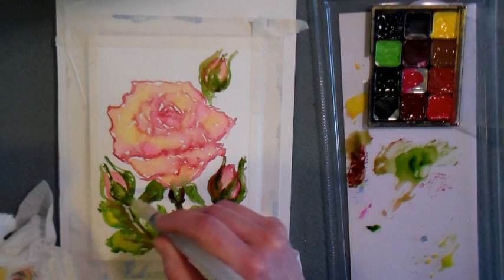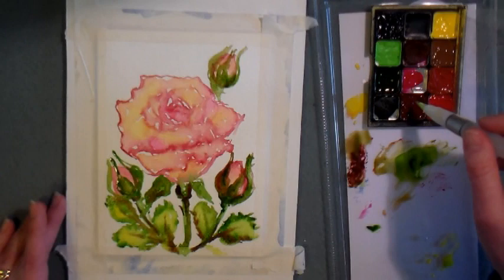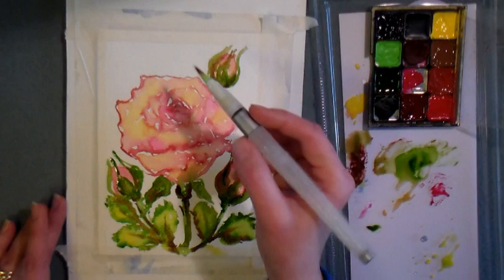I'm painting in some veins and details into my leaves now using some more concentrated sap green. I set this palette up yesterday, and it already dried up overnight because I had it upstairs near the heaters — because the makeup palettes are so small, when you squeeze out that little bit of paint, it doesn't take long to dry out.